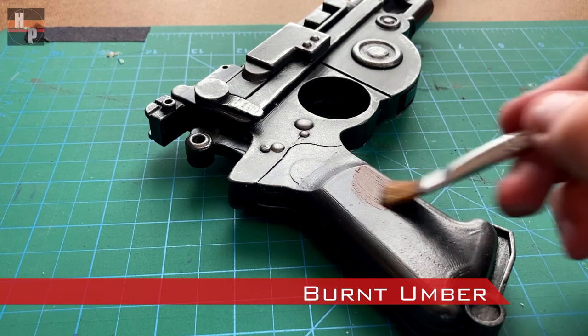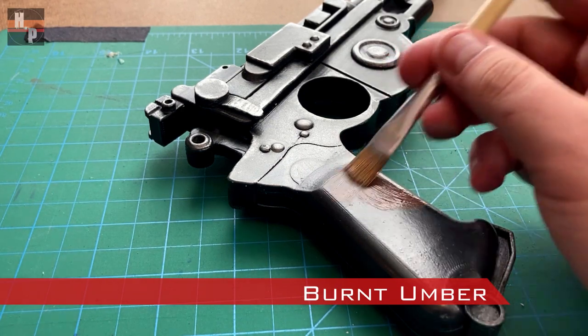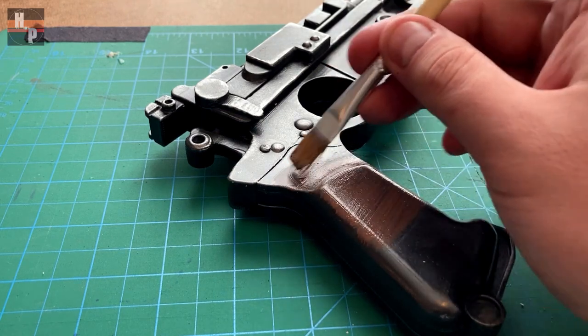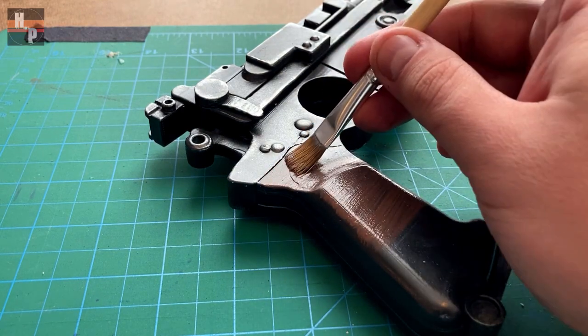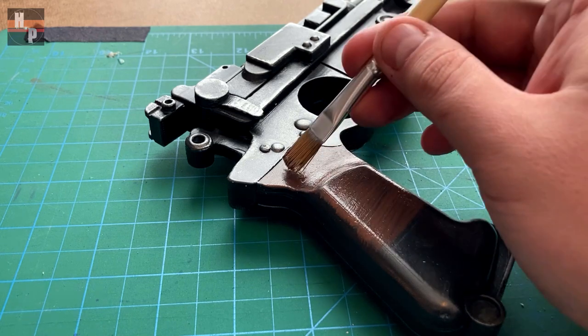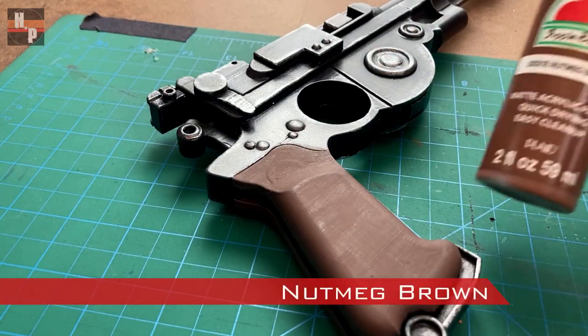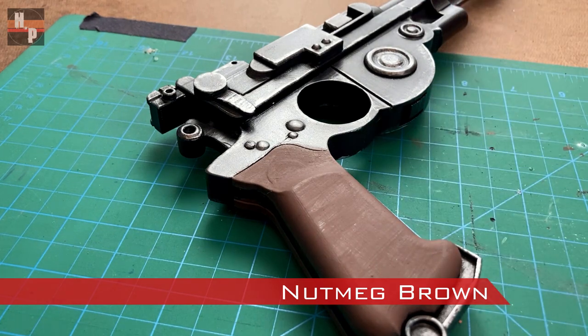Next the grip is based with some burnt umber. This grip will receive the same paint treatment as the stock on the pulse phase rifle I did a few weeks ago. When the burnt umber is dry, dry brush some nutmeg brown onto the grip.